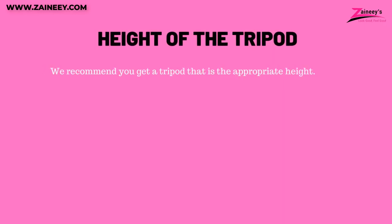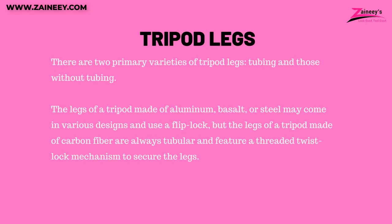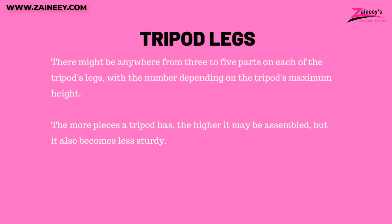Number 2: Height of the tripod. We recommend that you get a tripod that is the appropriate height. Number 3: Tripod legs. There are two primary varieties of tripod legs — tubing and those without tubing. The legs of a tripod made of aluminum, basalt, or steel may come in various designs and use a flip lock, but legs made of carbon fiber are always tubular and feature a threaded twist lock mechanism. There might be anywhere from 3 to 5 parts on each leg, depending on the tripod's maximum height. The more pieces a tripod has, the higher it may be assembled, but it also becomes less sturdy.